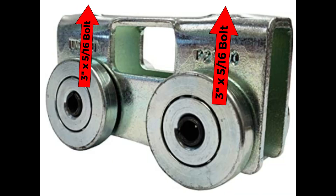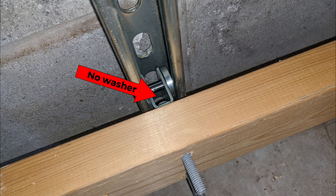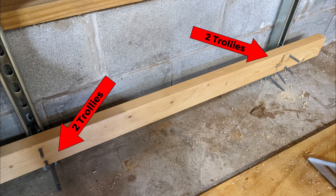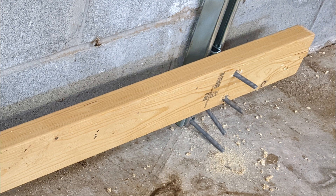Place two 5/16 bolts in each strut trolley. A washer will not fit inside the trolley and you may have to widen the holes slightly using a drill to make sure the 5/16 bolt goes through. Place two strut trolleys with the bolts inside each Unistrut — they will rest on the bottom. We will cut the other Unistruts to go on top of the ones we just mounted later.